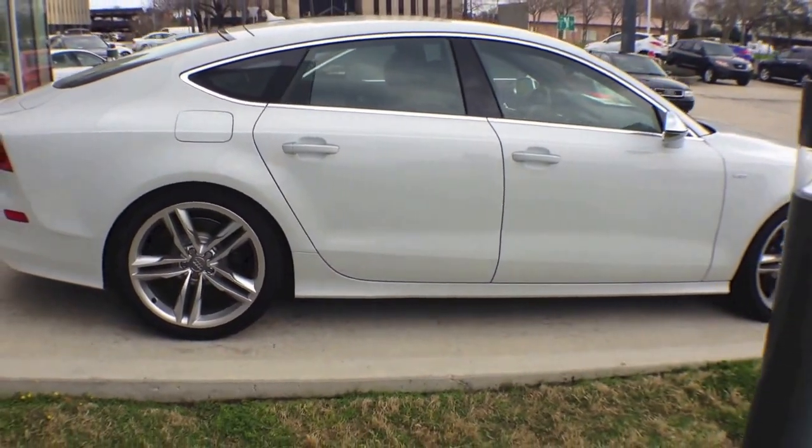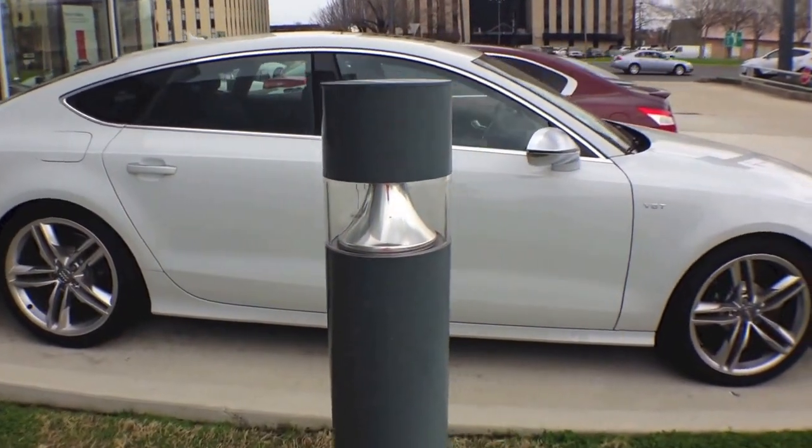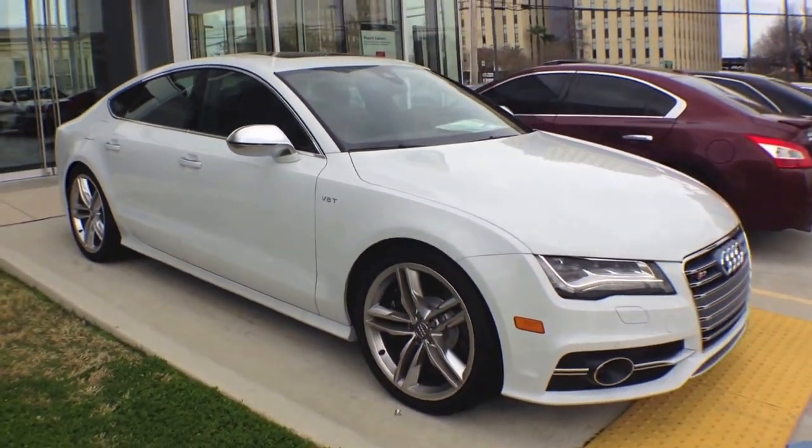The Audi S7 Quattro S-tronic has a seven-speed S-tronic transmission. In addition to that, it has a Quattro permanent all-wheel drive system with a sports rear differential.